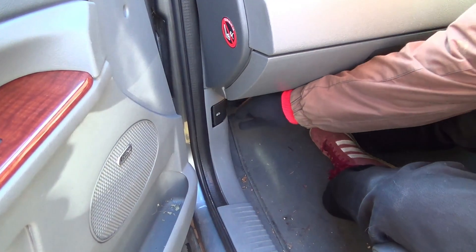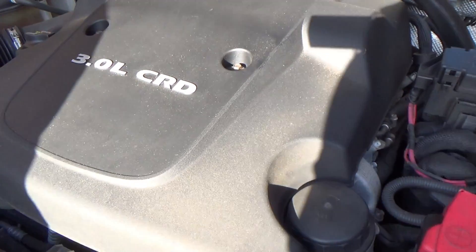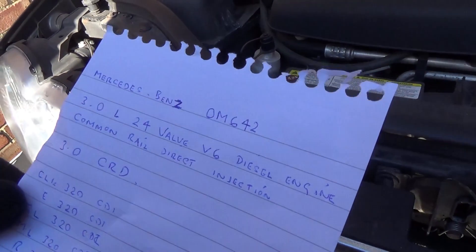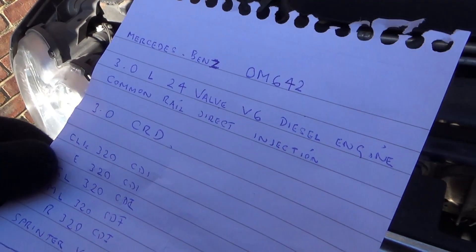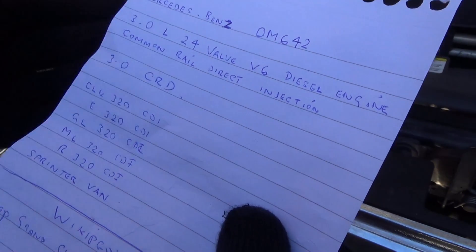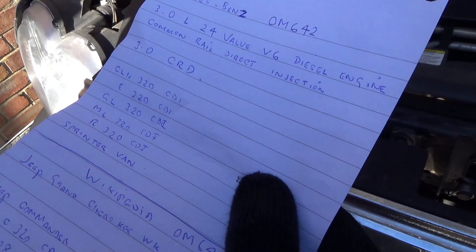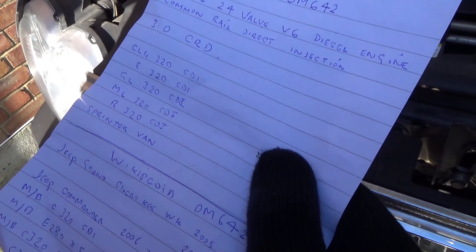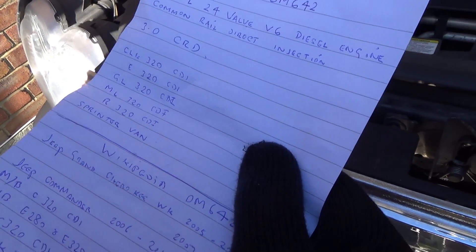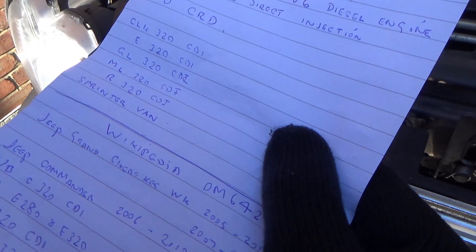Here is the beast itself. This is a very common engine - it's the Mercedes-Benz OM642, the 3 litre 24 valve V6 diesel engine, Camarill direct injection, commonly known as the 3 litre CRD. It's found in a range of Jeep diesel models - the Grand Cherokee and the Commander - but more commonly you'll see it in Mercedes models all the way from the C-Class to the S-Class with diesel engines. Rough years we're talking about 2005 to 2010.